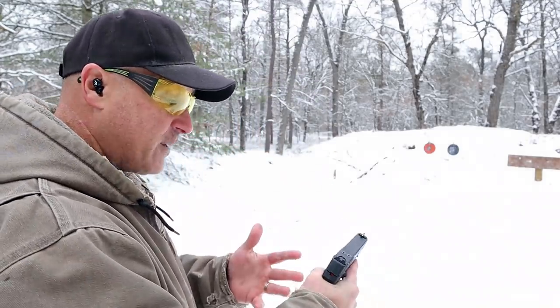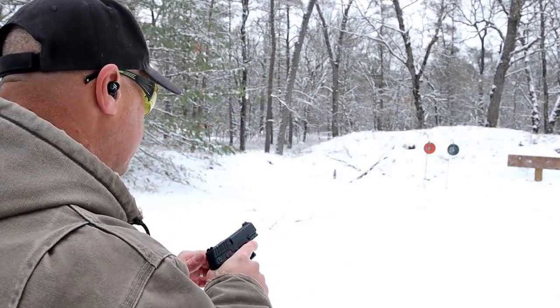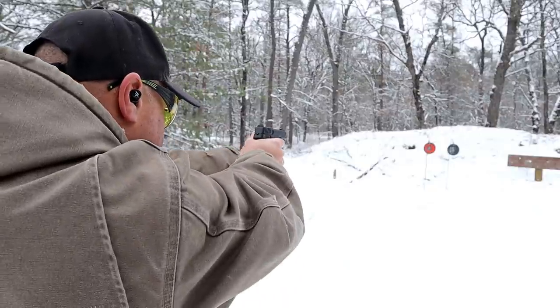I've shot this before, I've shot many types of ammo through it, and it has performed very nicely. Let's see how it performs today.